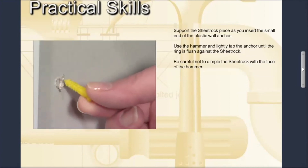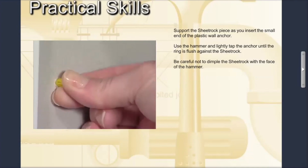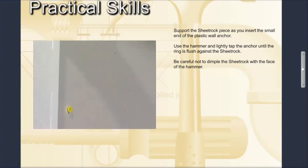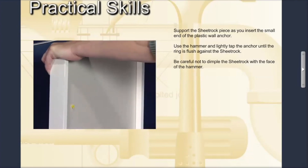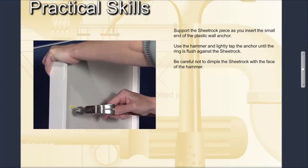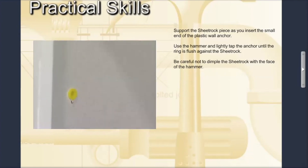Insert the small or tapered end of the plastic wall anchor into the drilled hole. Support the trainer with your free hand as you push the anchor into the hole as far as you can. If the top ring around the anchor is not flush with the sheetrock, use the hammer and lightly tap the anchor until the ring is flush against the sheetrock. Be careful not to dimple the sheetrock with the face of the hammer.